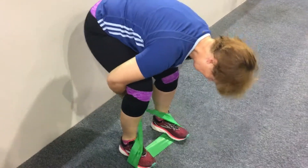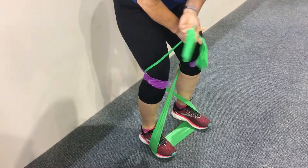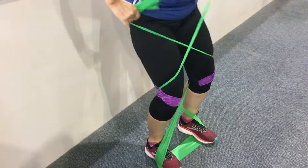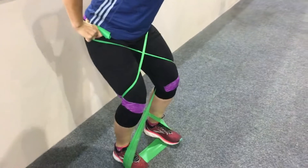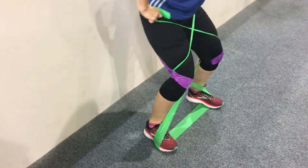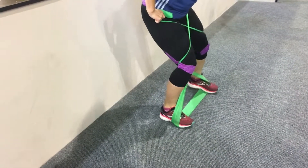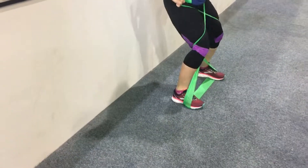Twist it in the front and then twist it again in the front after you put it between your legs. Sort of squat down a little bit so that you're in a chair pose and start to move sideways with short steps that stretch the band a little bit.